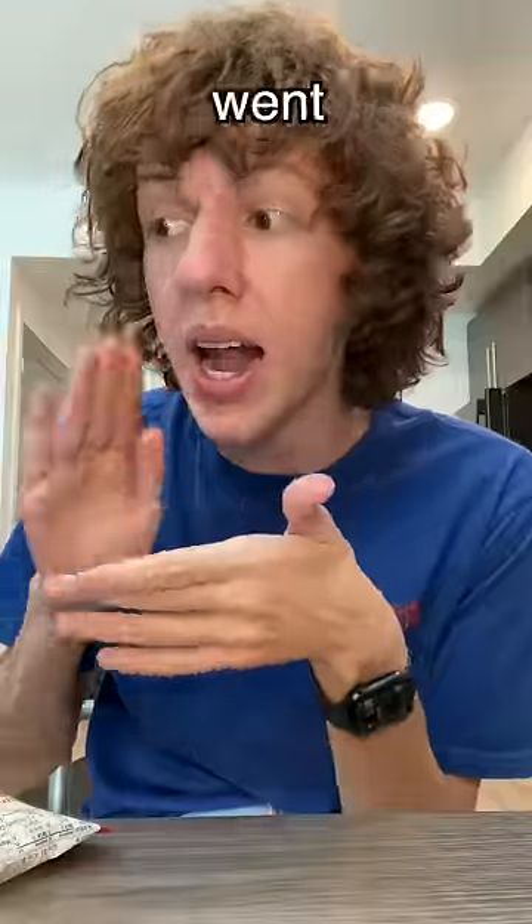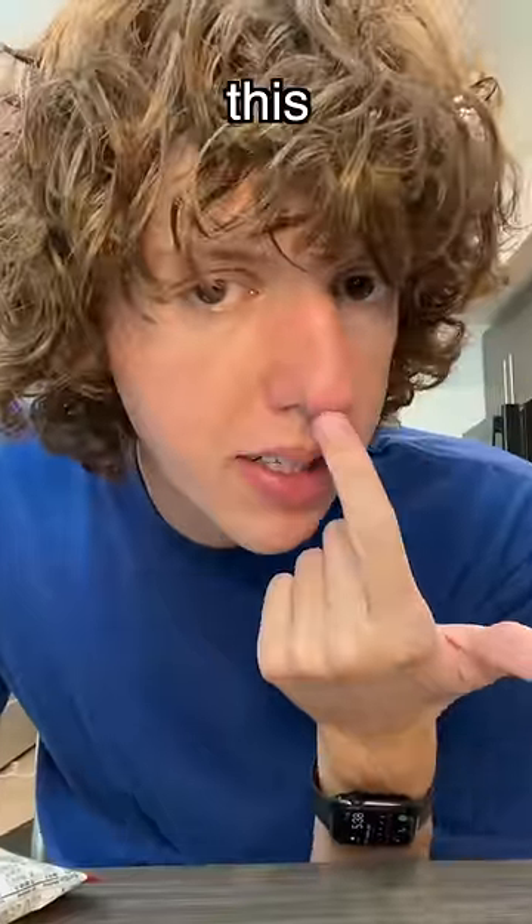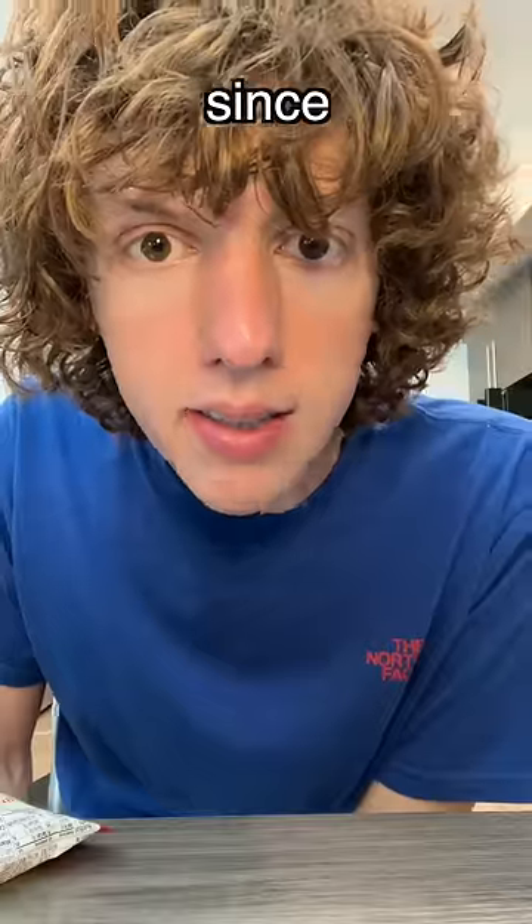I ate that Korean barbecue — you can see my sweat glistening. I went up a spice level and it has literally been the death of me. Also, you may have noticed this little red thing on my nose. Is that a zit? No, it's blood — I accidentally sliced myself.